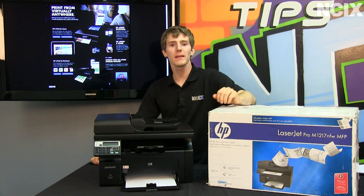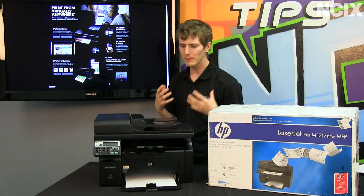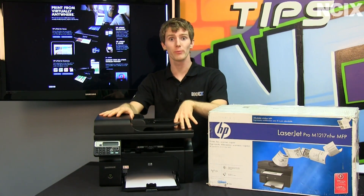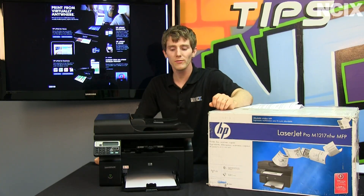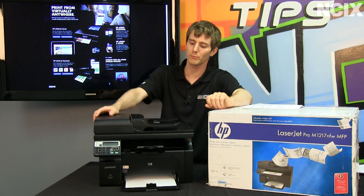Welcome to NCIX Tech Tips. Today's episode is about HP ePrint, which is basically the ability to print something just by emailing it to your printer. Today's episode features the HP M1217 NFW multifunction printer.